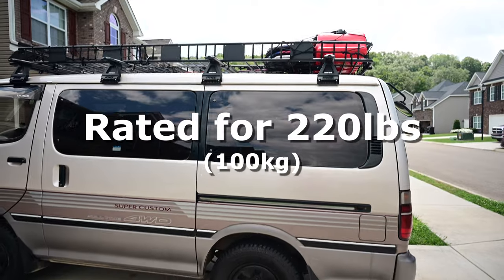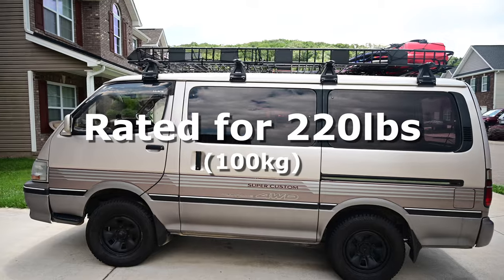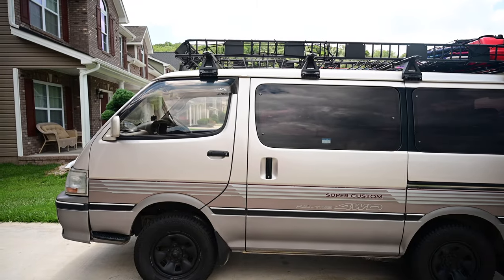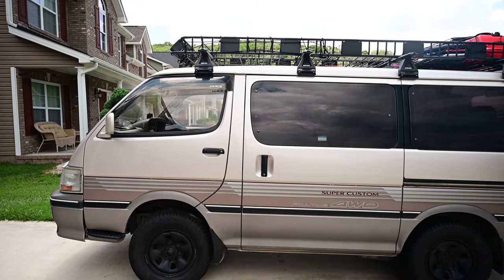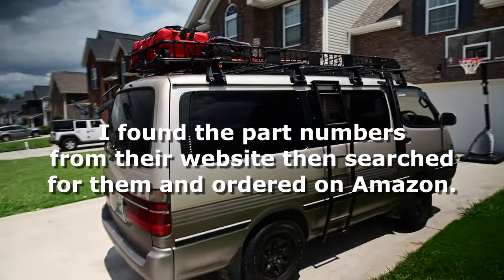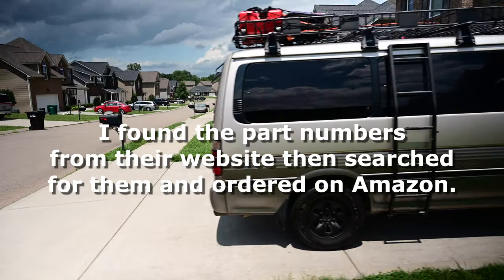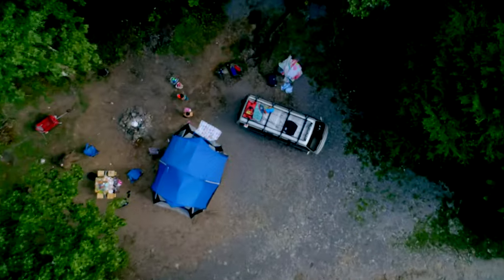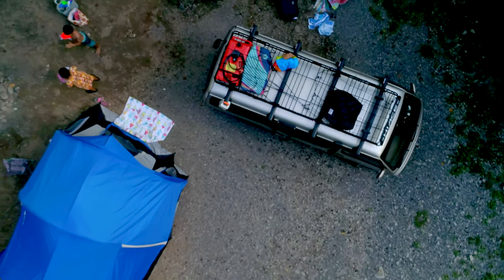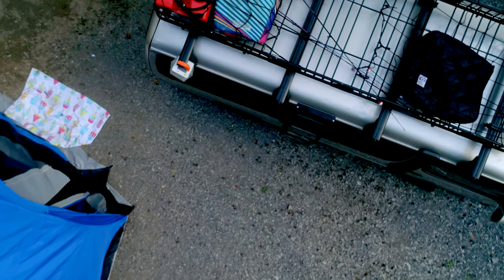I believe these are rated for about 160 pounds, and one of the things I look for is durability — these have a five-year warranty, which I'm really happy about. These racks will set you back about $440 for two Vortex bars, two sets of gutter mount legs, and two sets of adapters to mount the Vortex bars to the gutter mount legs. My full setup with all four sets came to about $900.